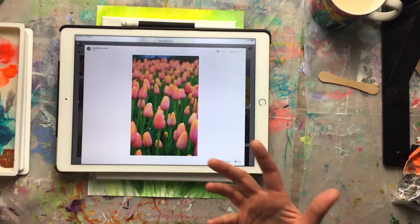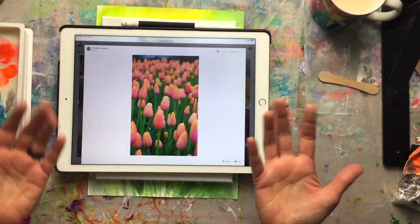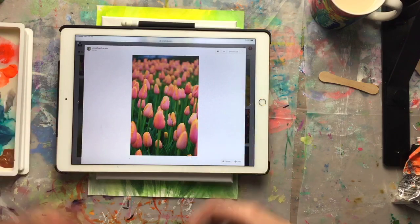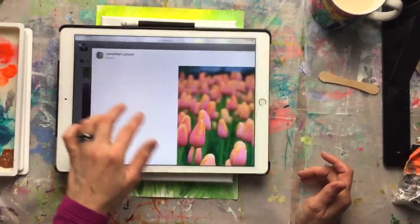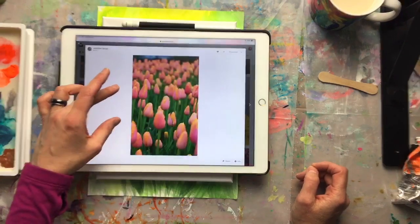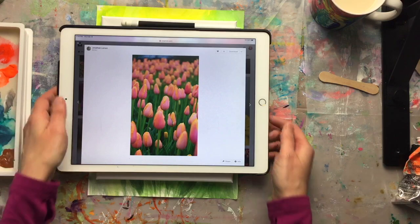By using Unsplash and other sites like it, I can use a reference photo, tell you about it, show it to you, and if I painted exactly what I saw, I could legally sell my painting. I want to give Jonathan Larson a shout-out — he produced this photograph and it's what I'm using as my reference photo today.